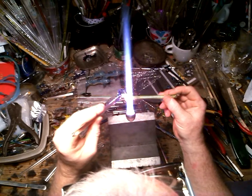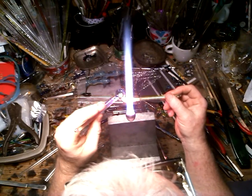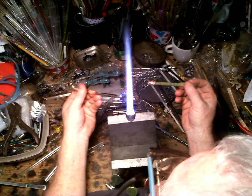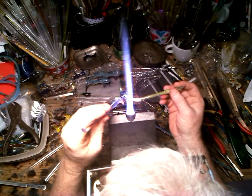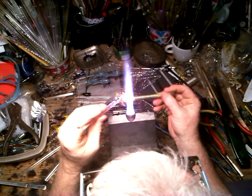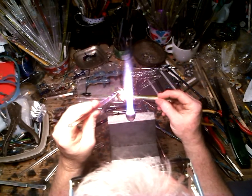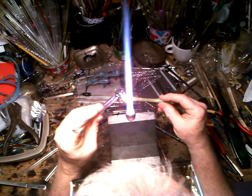I pull it out and fold it over, pull it out, fold it over, and pull it out again to the shape that I want. That same shape you can use for fish fins, a horse tail, or just about anything you want to try. Again: pull out, fold over, pull out, fold over.